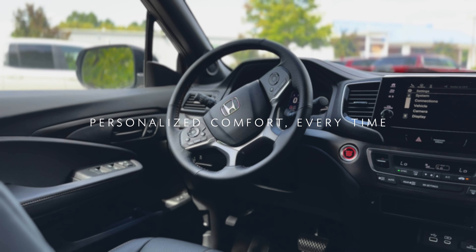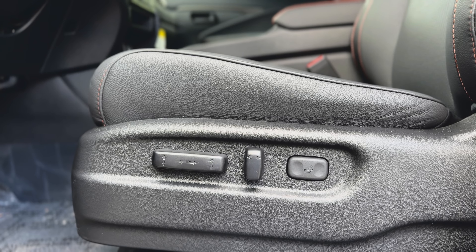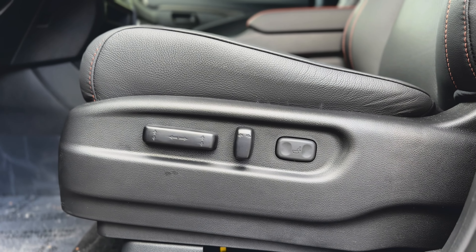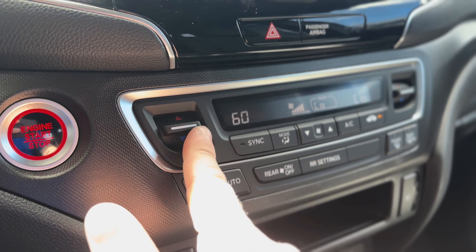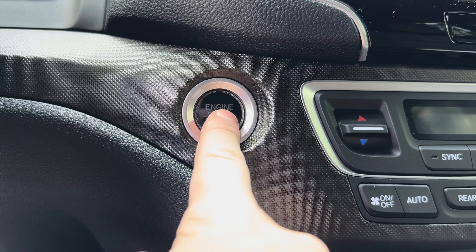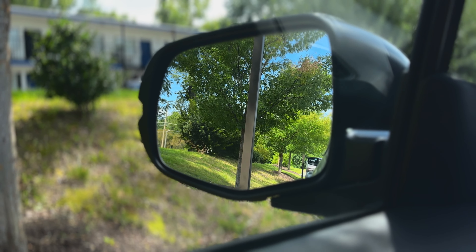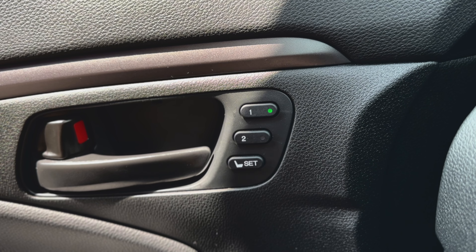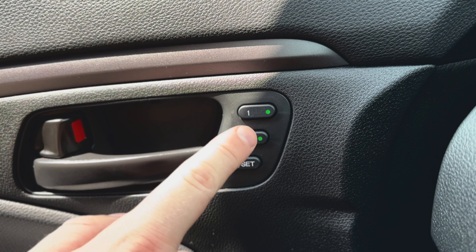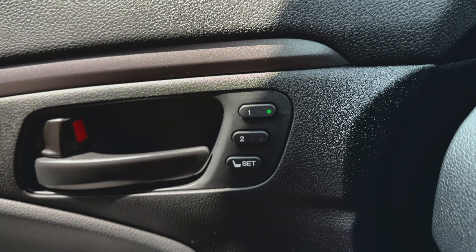Every Passport, except for the base Sport model from 2019 to 2021, offers a feature that allows you to store your preferred driving settings. Simply program your key fob to remember your ideal driver's seat position, mirror angles, and climate control preferences, ensuring that stepping into your Passport always feels like home. To set it up, turn on the vehicle, adjust the driver's seat and side mirrors, then press the Set button to begin the memory setting process. Quickly press either the 1 or 2 button to save the seat position — a beep will confirm it's stored. Repeat these steps for each button and key.